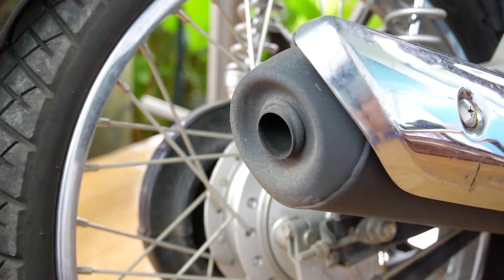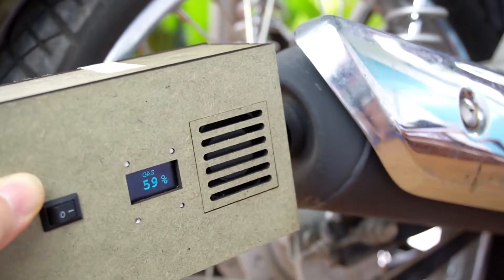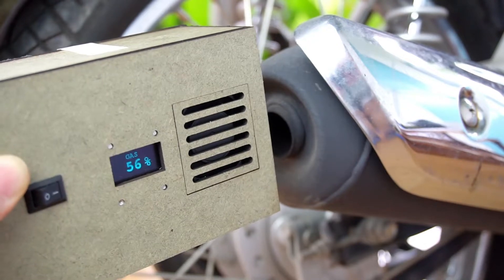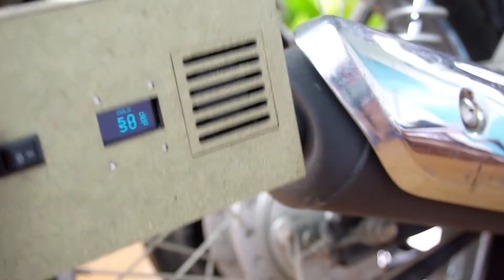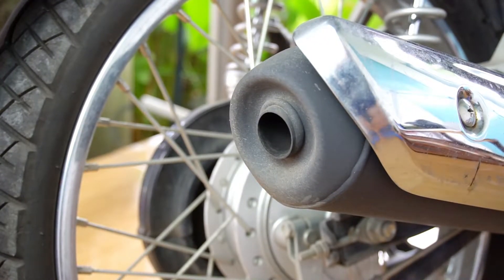I will put the gas detector to the exhaust nozzle. We can see the result goes up sharply. Now I will turn off the engine. The gas result is going down gradually.